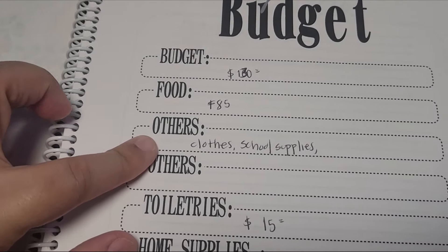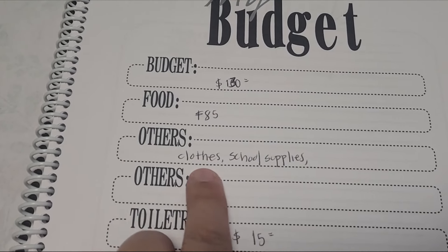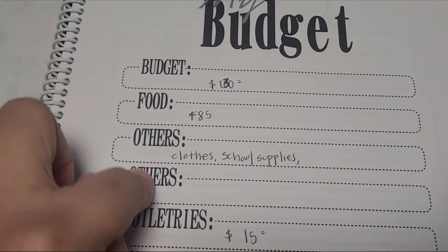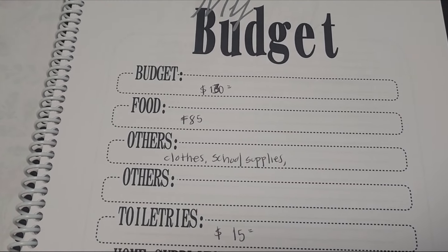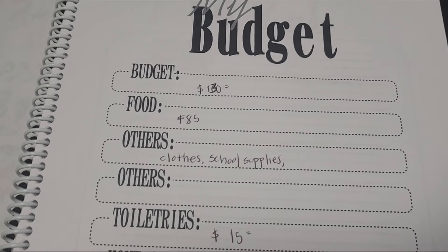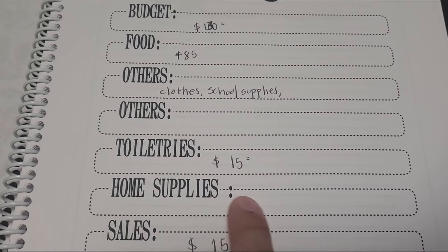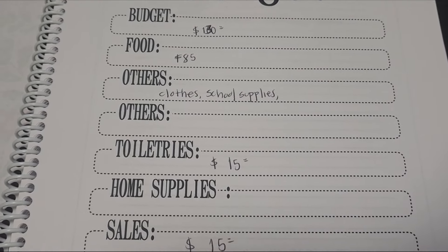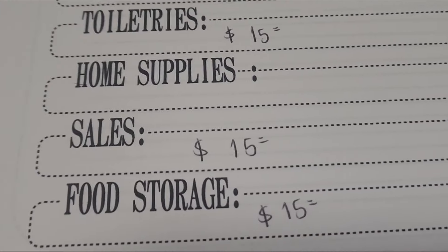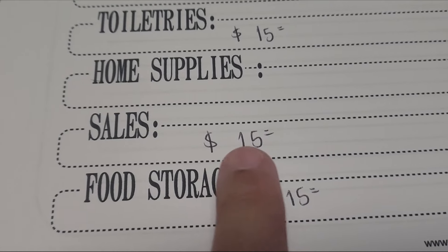Sometimes when my kids used to be younger, we had a budget for clothes, for school supplies, and I would put here how much I have for each. I don't do that anymore. My kid is 12 years old, and my daughter is 17 and she works, so she buys her own stuff. So toiletries, I have $15 per week. And I have $15 for sales.